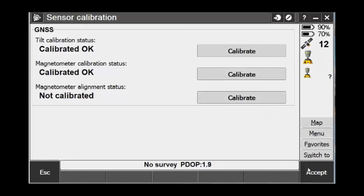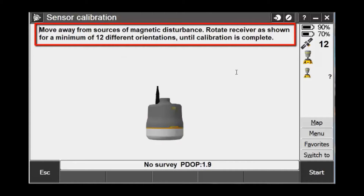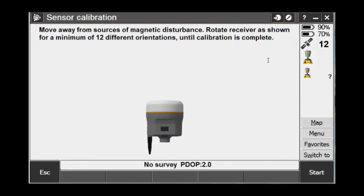Now we need to calibrate the magnetometer. To calibrate the magnetometer, press the second Calibrate button in the list. Here it is important that you move away from sources of magnetic disturbance. This would include cars, buildings, trailers, metal posts, signs, and things like that.